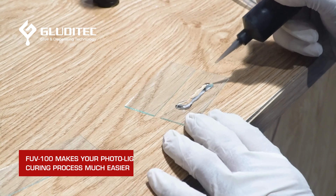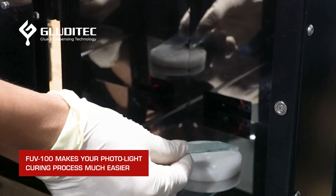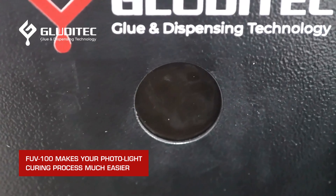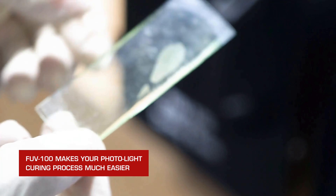The bonding or coating process with UV adhesive is now no more complicated, thanks to the FUV100. It can make your assembly process much easier and shorter. The flood curing LED intensity can be adjusted from 0 to 1500 mW/cm² to meet the different requirements of curing liquid, whether it is UV adhesive or UVA.